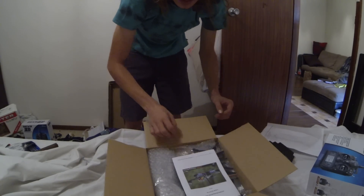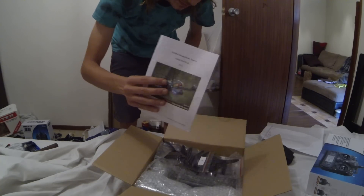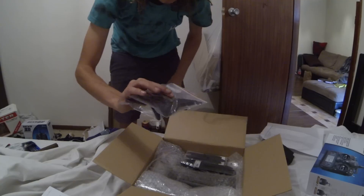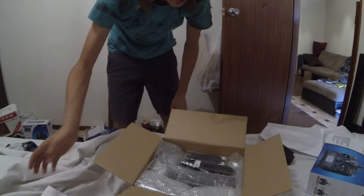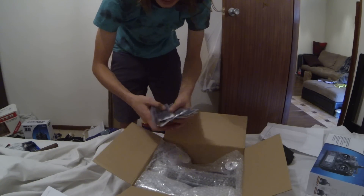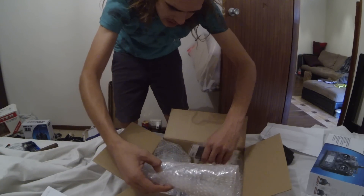So what you get in the packet is your user manual, and you get a bunch of spare props — counter-clockwise and clockwise. I just ordered about 15 full sets of propellers to keep me going.